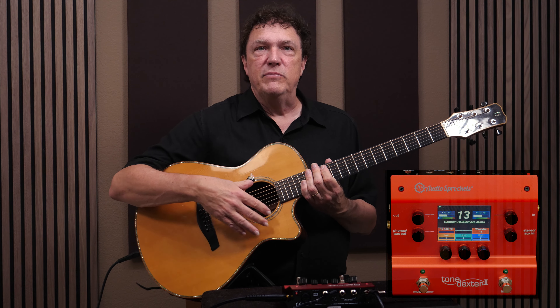I've already trained Tone Dexter on this guitar and this pickup, which is a Barbera saddle-based pickup. You've already heard the basic results — the default settings of the wave map that I created for this guitar.